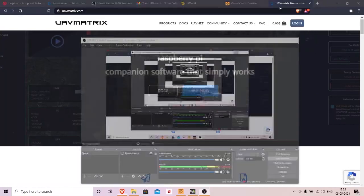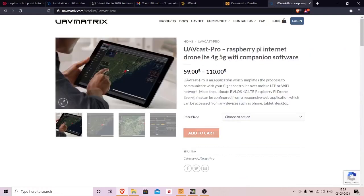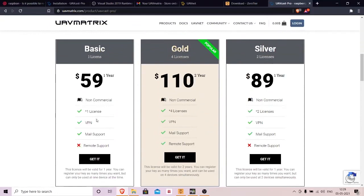First, go to uavmatrix.com — that's the company that created UAVcast Pro. You will need to purchase the software. There are three license variants: Basic, Silver, and Gold. The Basic variant lets you connect to one drone, Silver lets you connect to two drones, and Gold lets you connect to four drones. Go ahead and buy whichever suits your needs.